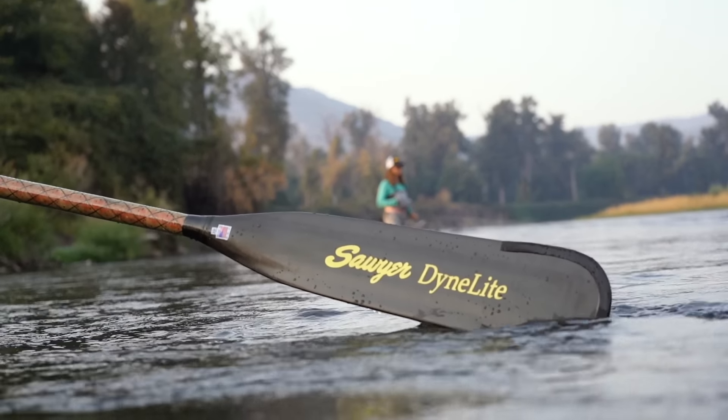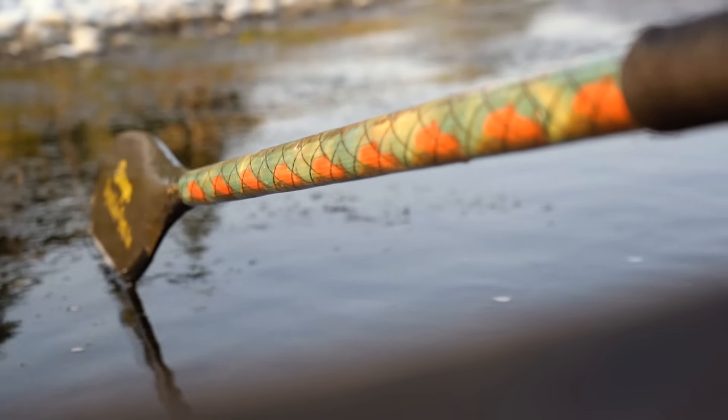It's all functional art — take it out and use it. It may be a beautiful piece of art, but it's still a beautiful tool.